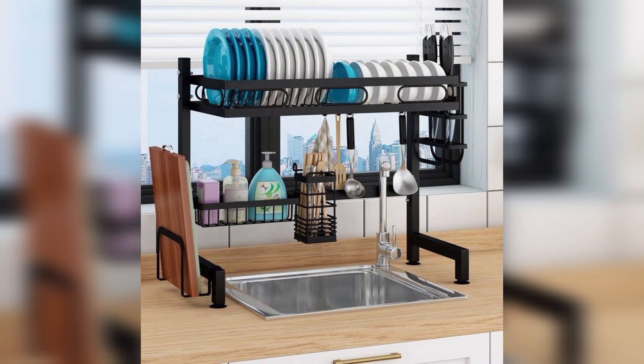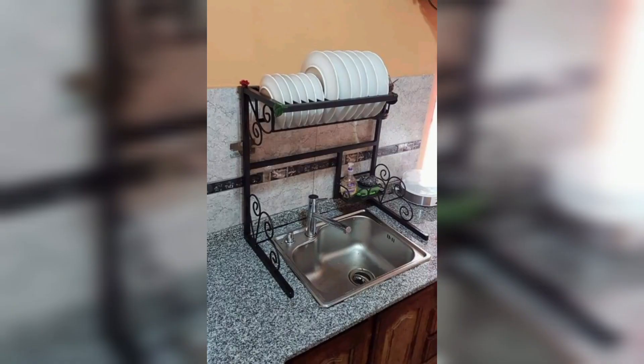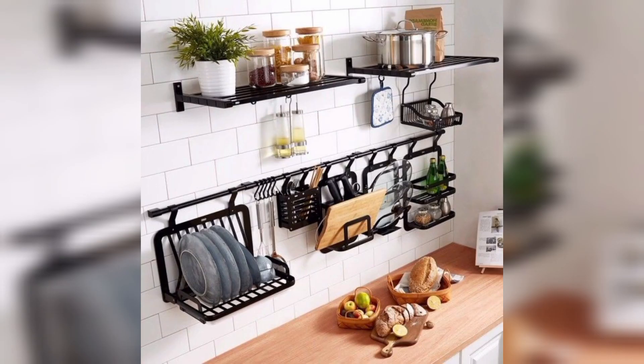After washing dishes, a plate rack can be a great place to let your plates dry. It allows air to circulate around the plates, which can help them dry faster. This can be especially useful if you don't have a dishwasher or if you prefer to wash your dishes by hand.